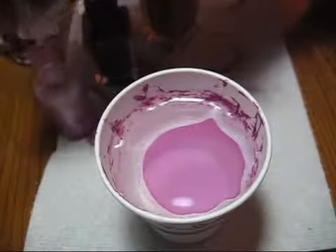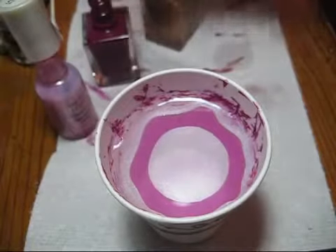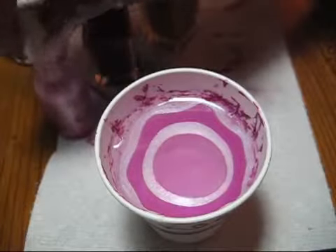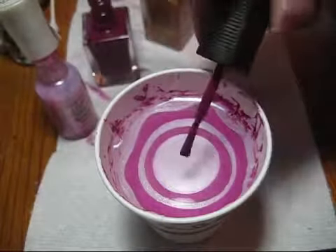The colors I'm using for the marble today are all Sally Hansen. The light pink is from the Hardest Nails line and is called Petite Pink. The darker pink is from the Sally Hansen Salon line and it's called Beet Stain.